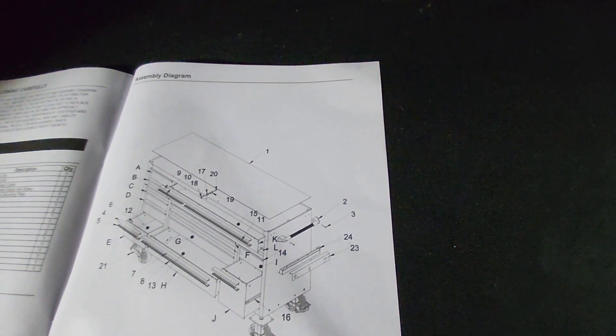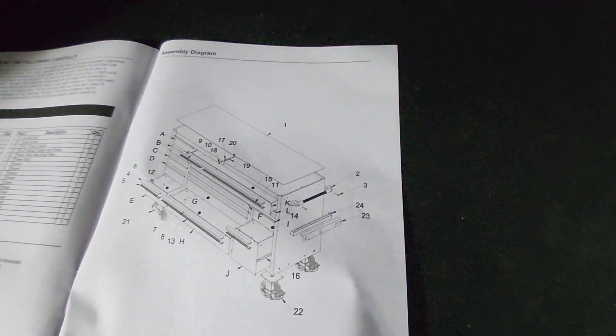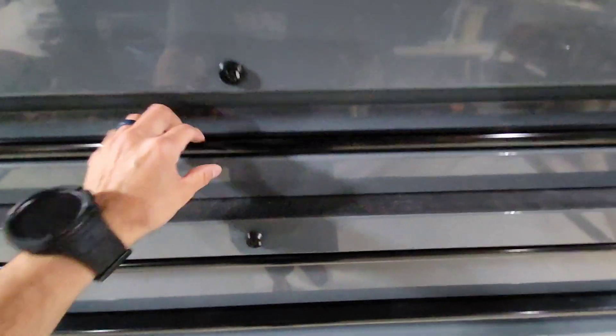It doesn't come with the light, which I kind of wish it did, but it is nice. I'm going to get one of those magnetic lights. It comes with a holder for paperwork or whatever, and a screwdriver holder. It's got a handle you can put on each side. It also has a power strip holder, but I didn't install that yet — you can install it on either side.